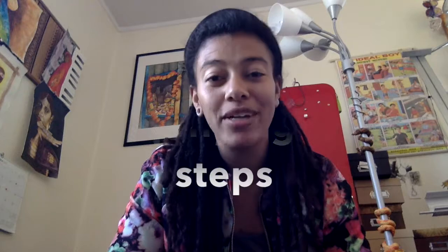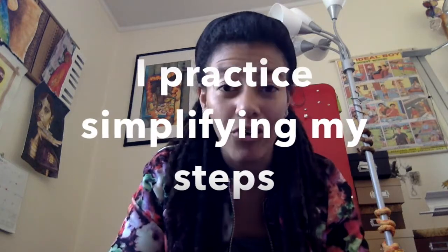Another strategy I use when preparing for an art workshop is practicing on someone — my mom, a friend, or a Bible study group. I practice and see how it works, how much time it takes, what the steps are, how to break it down, speed it up, or slow it down. For me, timing is the most difficult part.